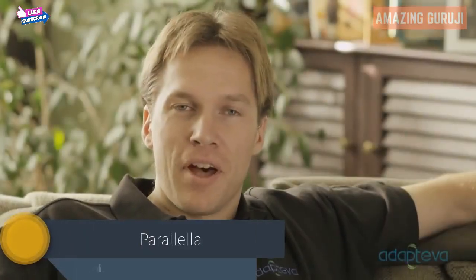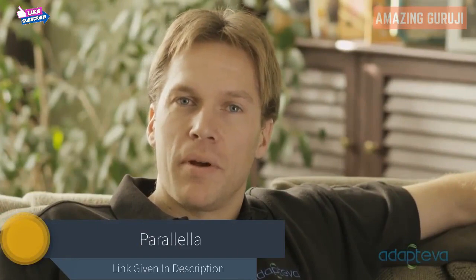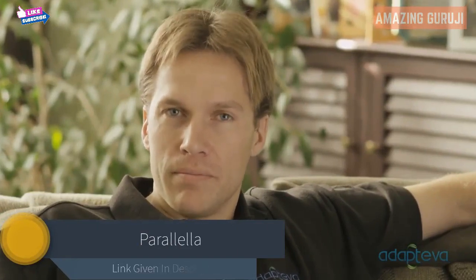Hi, I'm Andreas Olofsson, founder at Adaptiva. Our goal is to make parallel computing accessible to everyone. So far, we have the backing of over 2,000 developers, but Parallela is not just for programmers. So today, we want to show you how the Parallela can be used to turn your TV into a real computer.